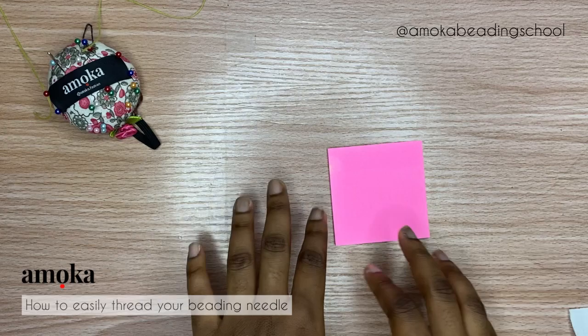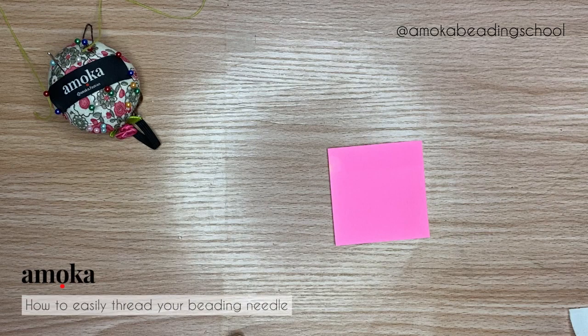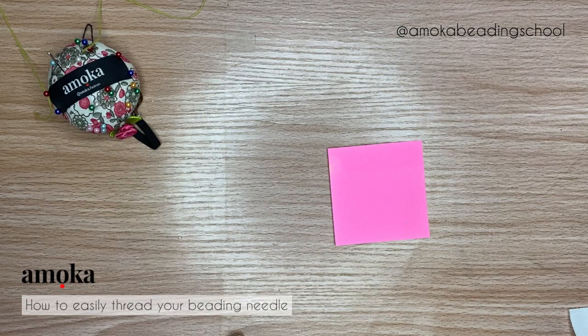I hope you learned something in this tutorial — very simple but very important and essential. If you learned something, please give this video a thumbs up, share it with your friends who are fabric beaders or fashion designers. If there's anything else you'd like to learn regarding fabric beading and embellishment, drop it in the comments and I'll try my best to create a tutorial for you. Have a fantastic day — like and subscribe, please. Thank you!